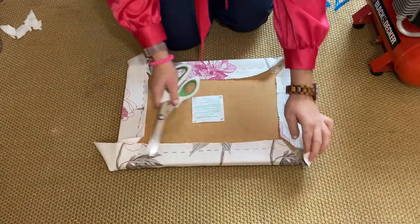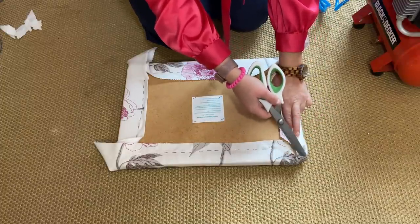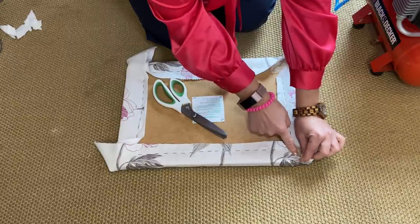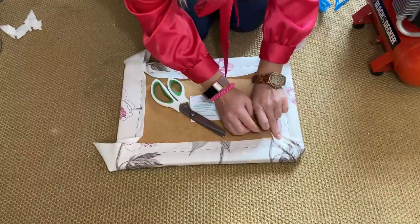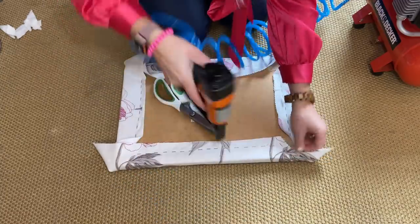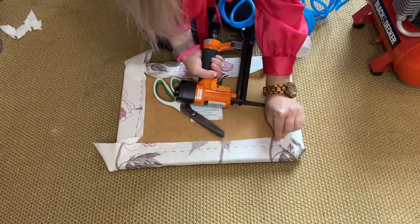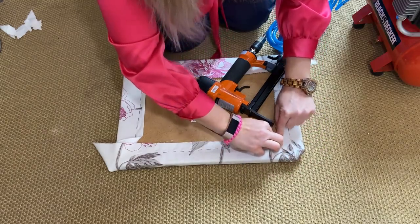Now we've got to do the edge. This corner is not a straight 90-degree angle — it actually goes straight, then slightly 45-degree diagonal, and then down. I'm going to copy what they did: run the fabric up to here, cut it towards the corner but not quite right by the corner, then same thing on the other side. Staple it, and once that's in place, you just simply fold over, which makes it look very neat. Then you just take and fold the fabric slightly under, bring it forward, and that's it.